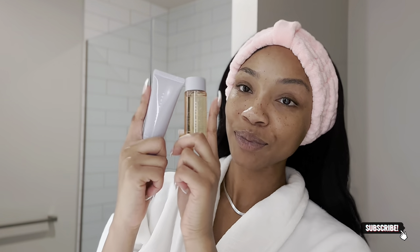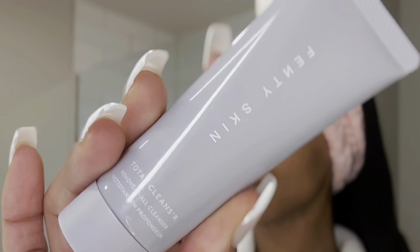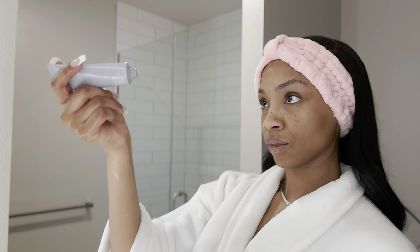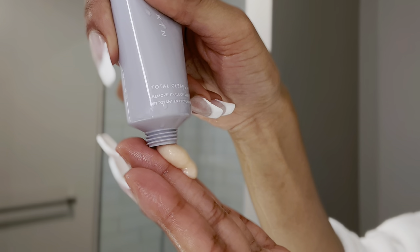We are going to get started with our Fenty Skin Starter Set. This is the travel size set that comes with the total cleanser, the fat water, the hydro visor, and a little butter drop sample.